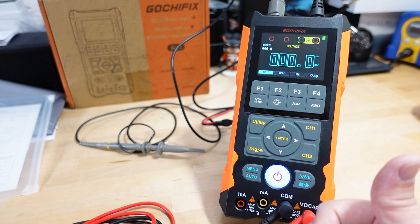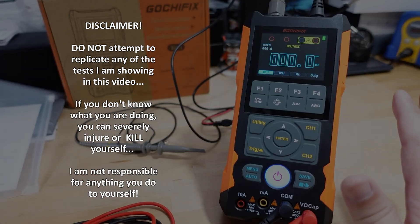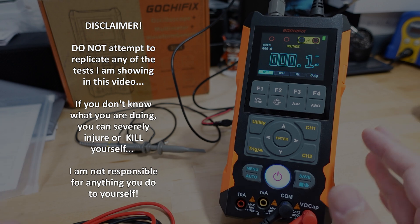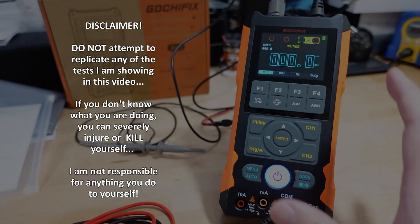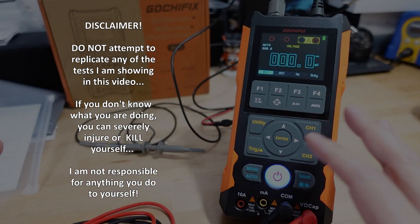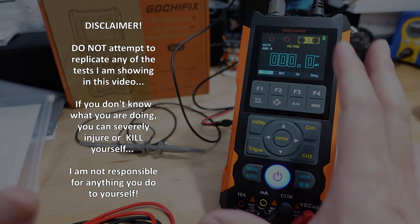I'm not going to cover safety issues because the video would be way too long — there are plenty of other YouTube videos on electrical safety. Overall disclaimer: do not try to duplicate anything I'm doing here. It might be dangerous and you may not understand the safety implications. I've taken all precautions myself but I'm not going to explain them, so I'm not responsible if you try to duplicate this and damage your equipment.